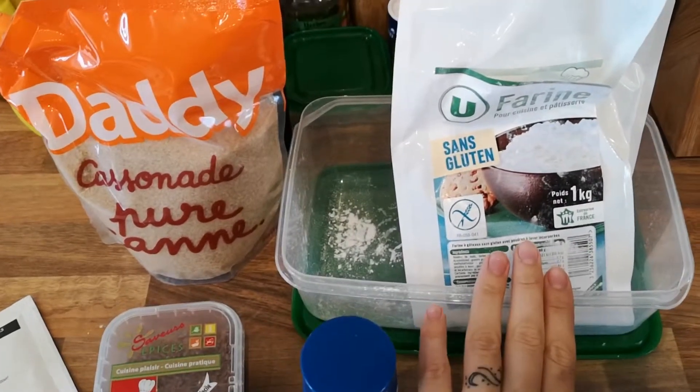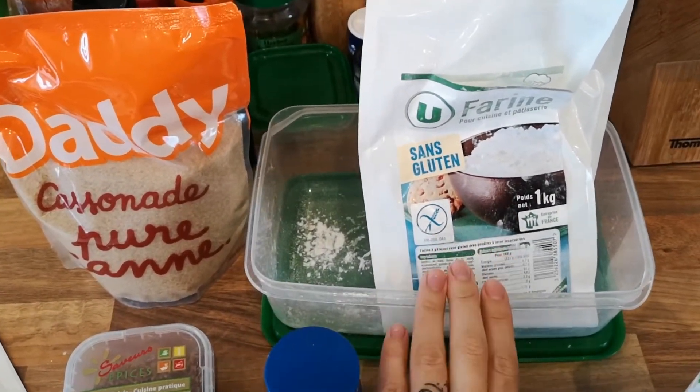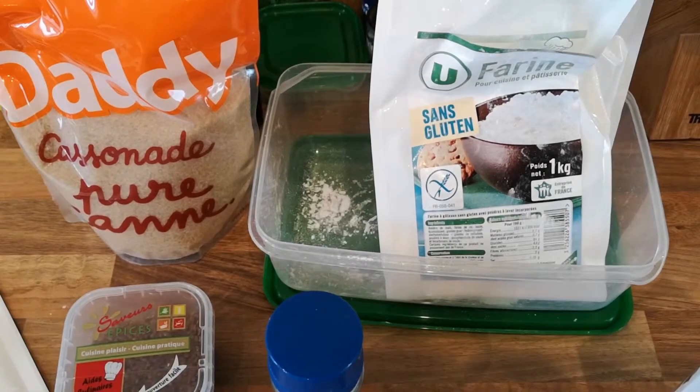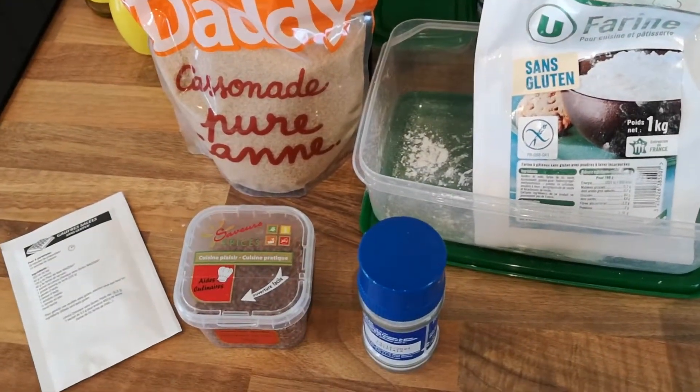The main ingredient is some gluten free flour. This is plain flour but I do prefer to use self-raising flour — Sainsbury's do a really good one if you are back in the UK. Plain flour is fine, you just put in a little bit of extra baking powder.